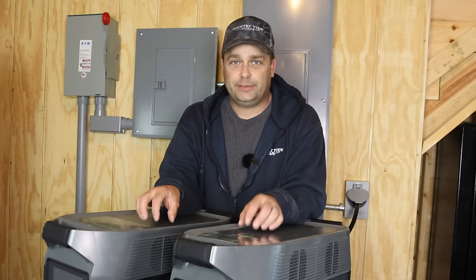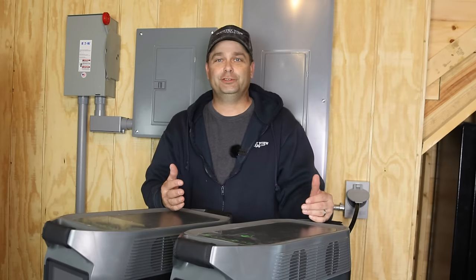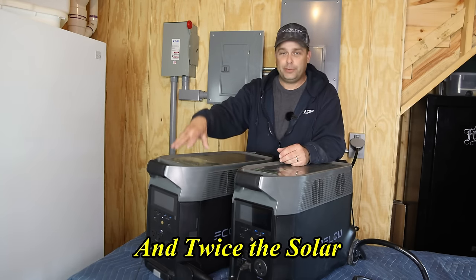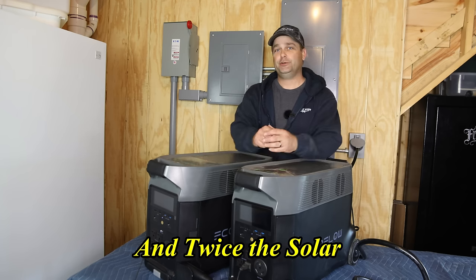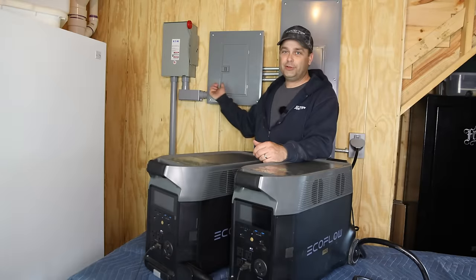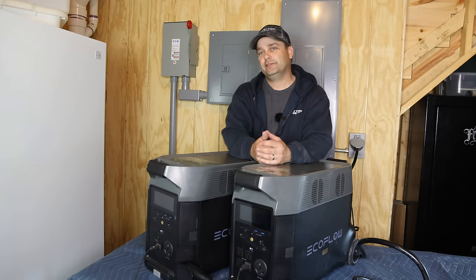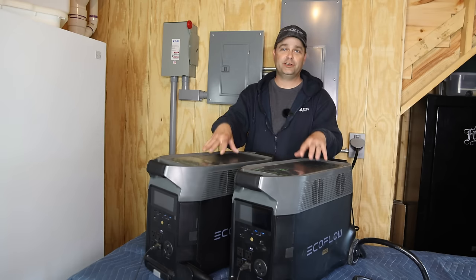If you want to do a setup like this, you really don't want to power 240-volt loads. The benefit of having the double voltage hub is I've got twice the power — instead of 3.6 kilowatts, I've got 7.2 kilowatts, so I can run more things at once. My loads are fairly well balanced. We're using about two kilowatt hours a day on each one of these, but I would drain all the way down to about 30% the next day, and a lot of that has to do with their self-consumption.